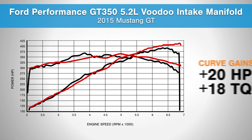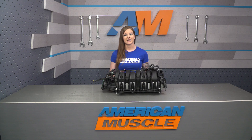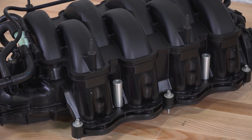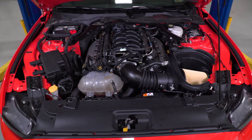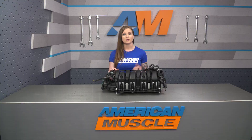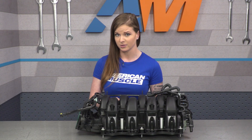This manifold is designed more for top-end gains — it really opens up airflow in those higher RPMs, and that's where this thing likes to perform. It's made from a lightweight composite material, and it comes assembled with the charge motion control valves pre-installed. This is done so that the manifold will keep the stock-like driving characteristics while still delivering on power. The composite material will function well both on an NA setup as well as under boost.